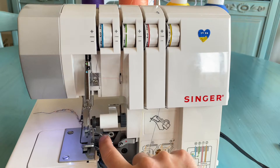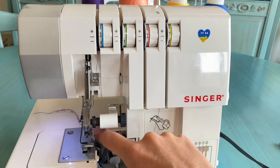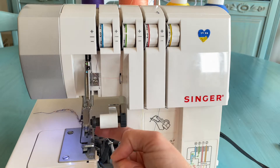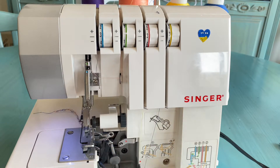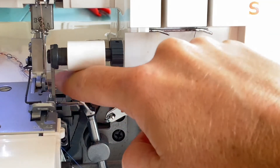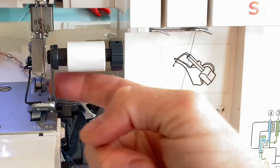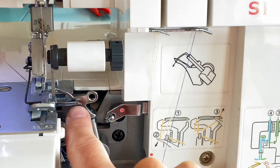We took it off. We also need to make sure that the thread from the lower looper is not coming above the upper looper as it is now. We need to move the thread in front of the upper looper — you can see this thread goes above the looper, so we move it manually ahead. Now it will be in front.